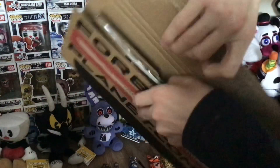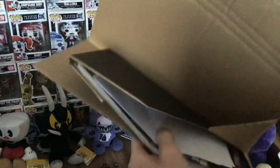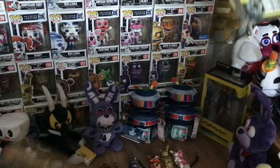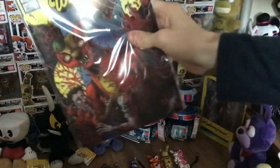I open this up — and look, they're in a bag, whoa, and then here they are.